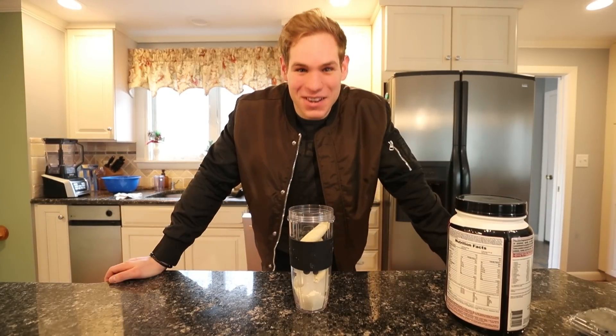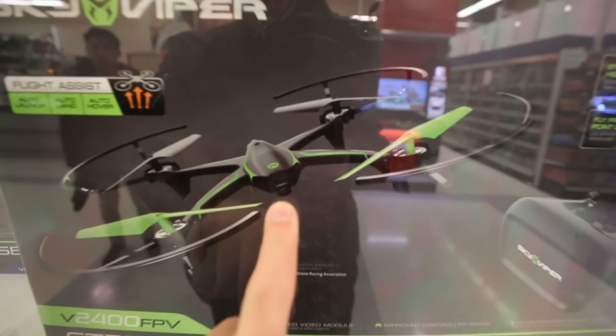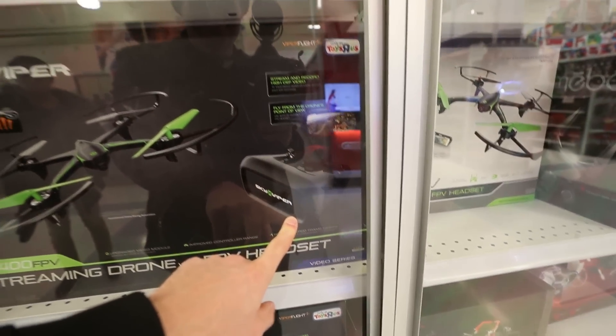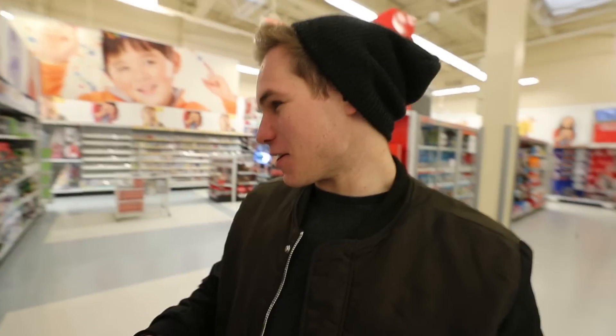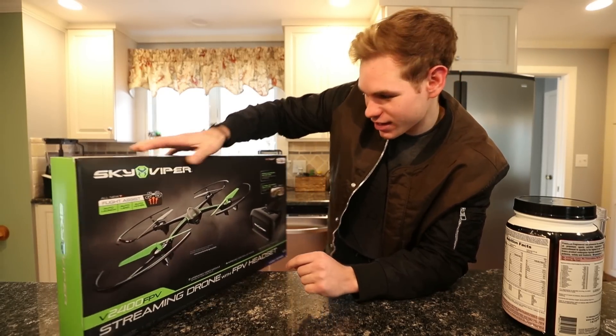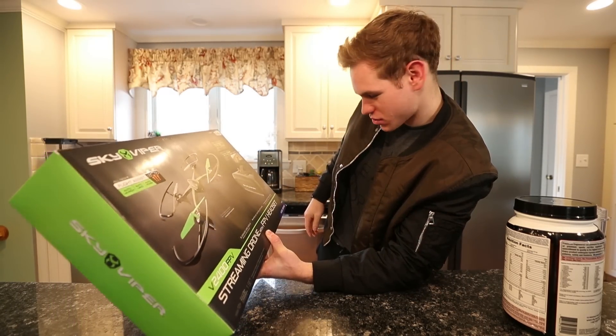Yesterday, Steve and I went to Toys R Us and we got this. I think I'm going to test out this drone right here. It's got a headset — supposedly I'm doing VR as I'm flying this thing and I can see what it sees. Hopefully I don't crash it. That's right, we got a Sky Viper. This thing is supposedly ranked number one RC drone right now.